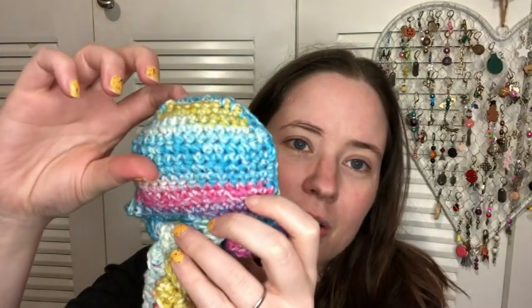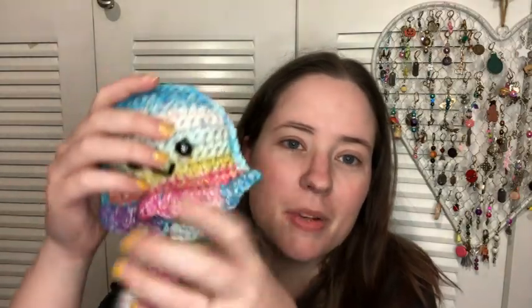It was a really quick make — it used probably like a fifth to a fourth of the skein, not very much. I think it worked out really cute. I like the way the yarn colors worked up. It's stuffed a little and I used 20mm safety eyes and a little Red Heart Super Saver for the mouth. I like the colors!